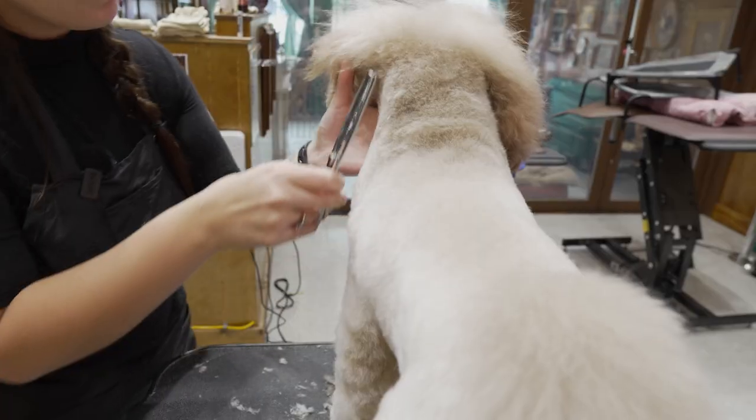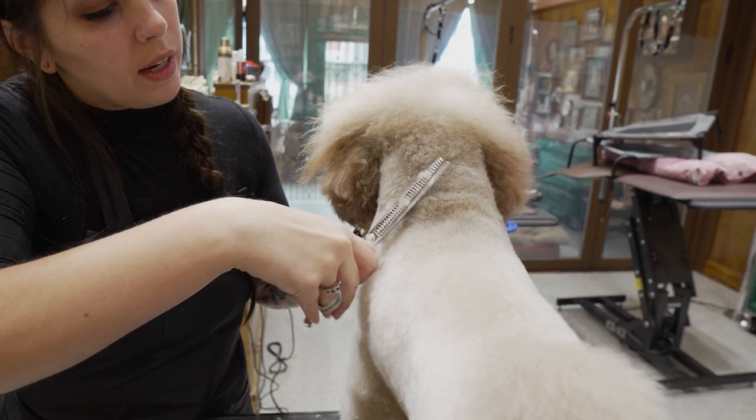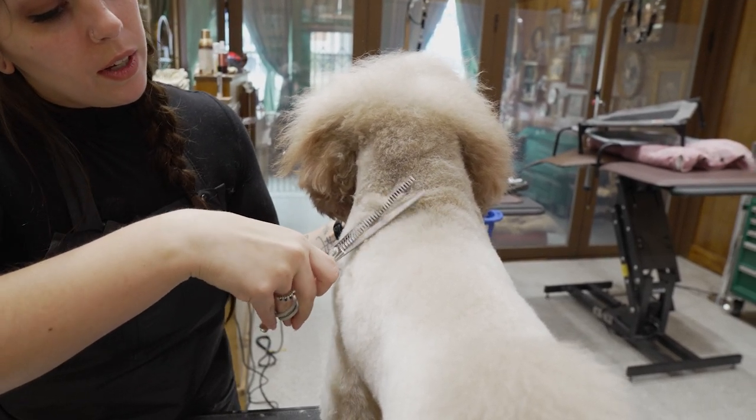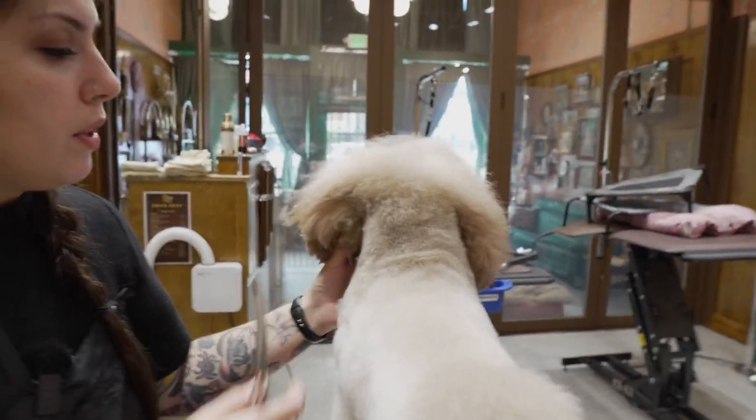For this side of the neck, I usually use straight chunkers or thinning shears. And for the other side, because the position is a little less comfortable for me, I usually use curved thinners.